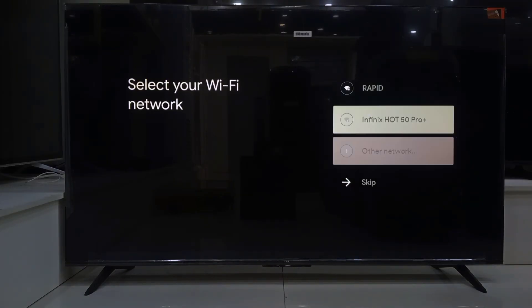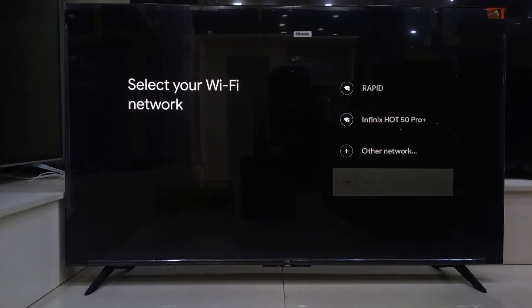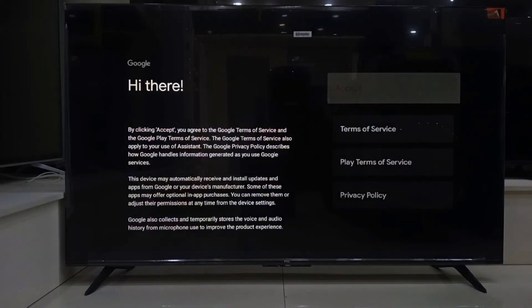Now it will ask for a Wi-Fi connection. We are going to skip that for now. Don't worry — we will come back to it once we launch the full Google TV setup. Next up, you'll be shown the terms and conditions. Just go ahead and accept that.